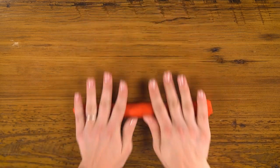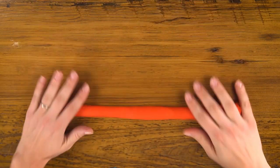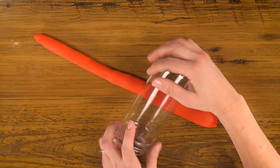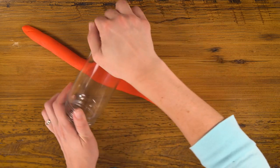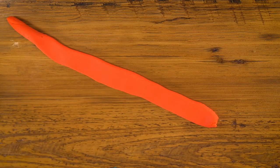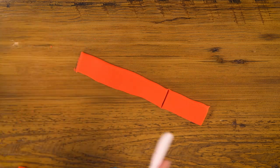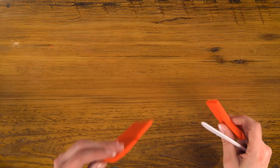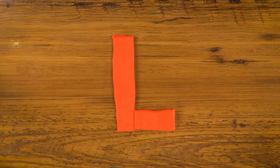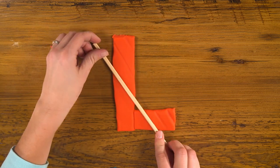For L, let's do another flat piece. First I'll make my long rope, then roll down with my jar, smoothing it out as I go. Trim off the end, cut a short piece and then a longer piece — L for longer. Put them both together and there's our L. I'm going to use a chopstick to add lines. Line starts with L.